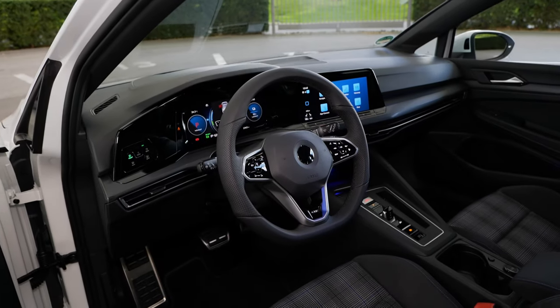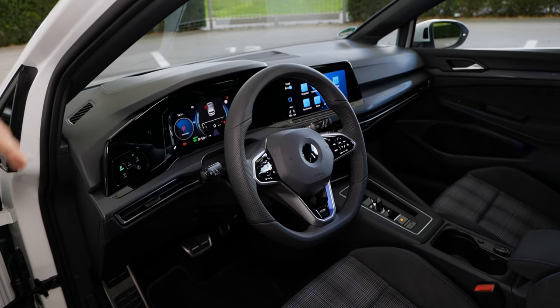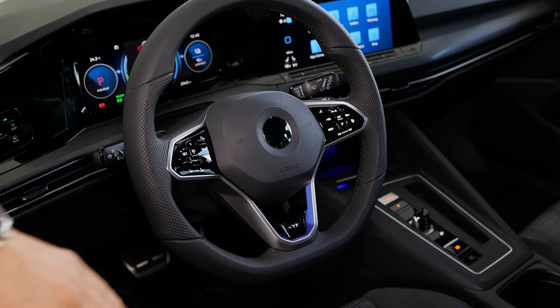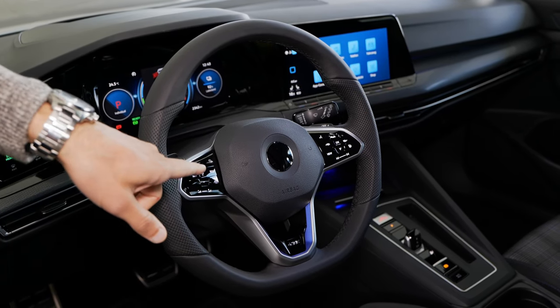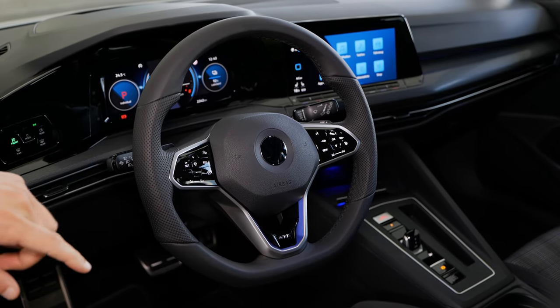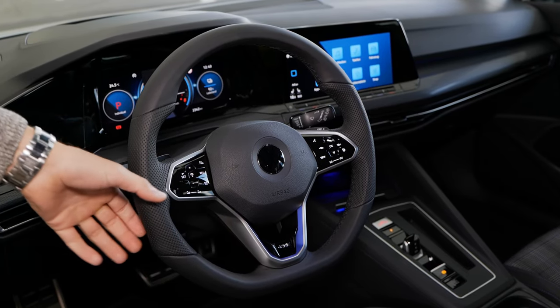The GTE interior features an all-digital dash. The left side digital instruments are standard, and the bigger screen on the right is also standard. The GTE steering wheel has a flat bottom, blue insert, all the blue accentuations, and perforated sides. It comes standard like the GTI with the capacitive button steering wheel — basically one button area with different functions and some kind of feedback.